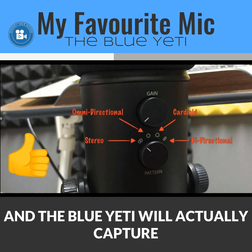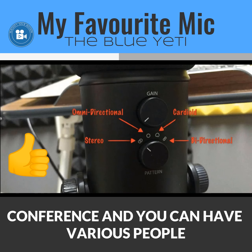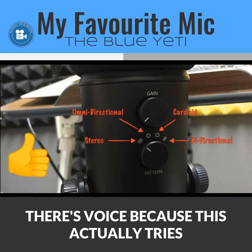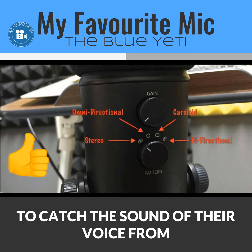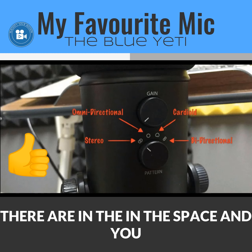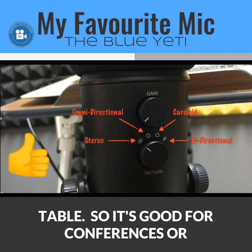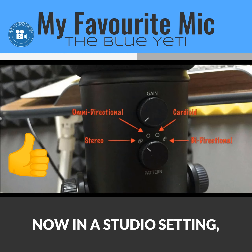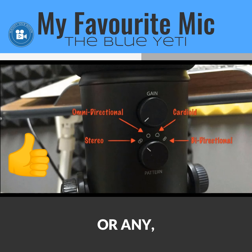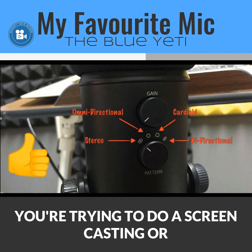The next setting is omni-directional, represented by a complete circle symbol. The Blue Yeti captures audio from a full 360-degree angle all around the microphone. This is useful if you want to record a conference with various people speaking around a table. However, in a studio setting it's not ideal because it also picks up computer noise, clocks, and other room sounds — so avoid omni-directional for screencasting or video recording.